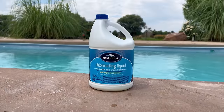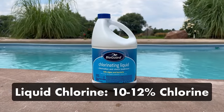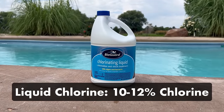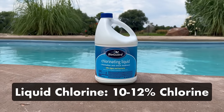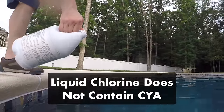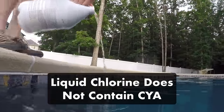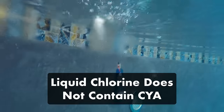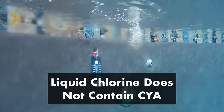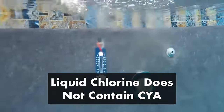Finally, there's liquid chlorine. Liquid chlorine is usually 10 to 12 percent chlorine by volume — that's about twice as potent as household bleach, but a lot less potent than chlorine granules or tablets. Liquid chlorine is also unstabilized, meaning it does not contain cyanuric acid. That means it'll break down in direct sunlight unless you supplement it with a chlorine stabilizer, AKA cyanuric acid.